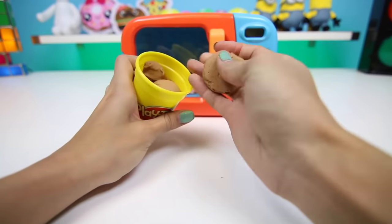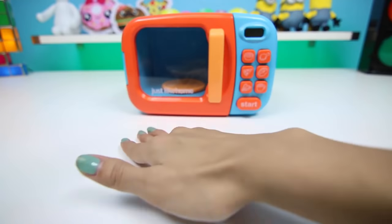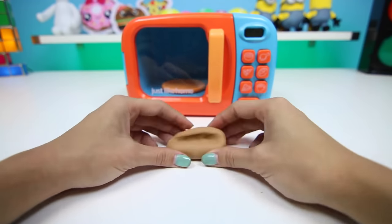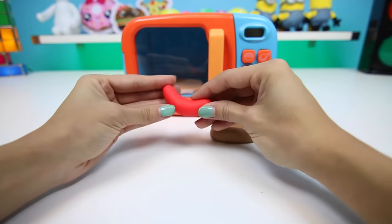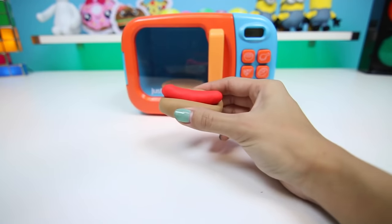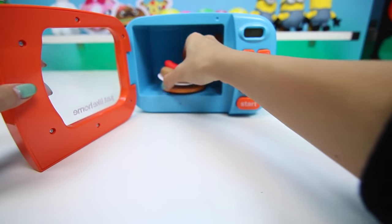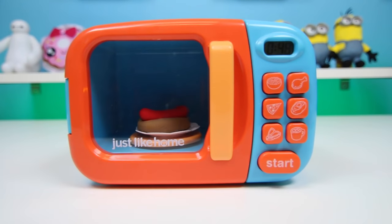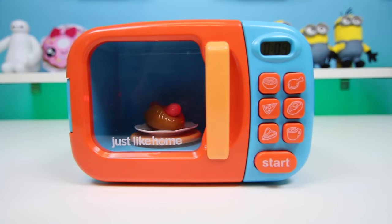The next item I'm going to make is a hot dog. I'm going to use brown for the bun and some red for the sausage. I love hot dogs, especially during barbecues. I like to put mustard and ketchup on my hot dog. What do you guys like on yours? Our hot dog is smelling pretty good.